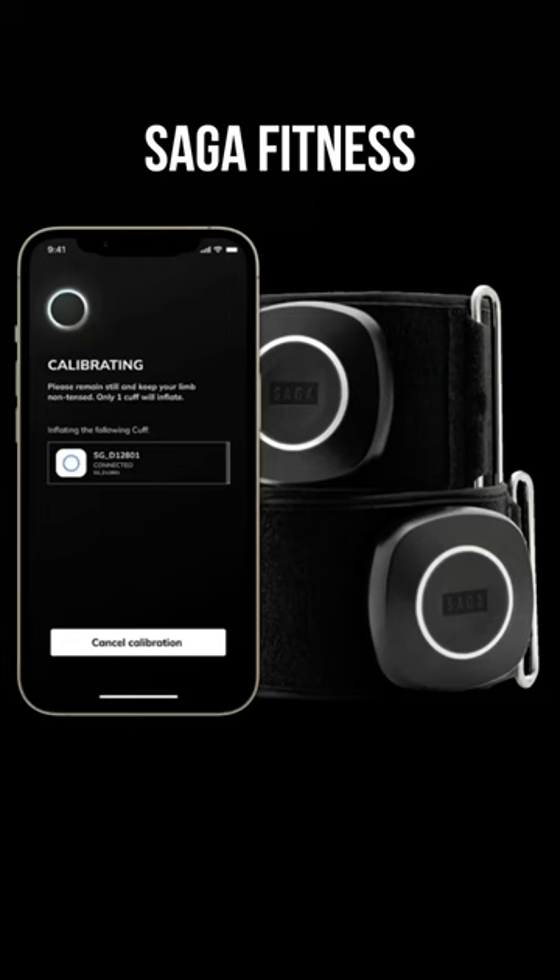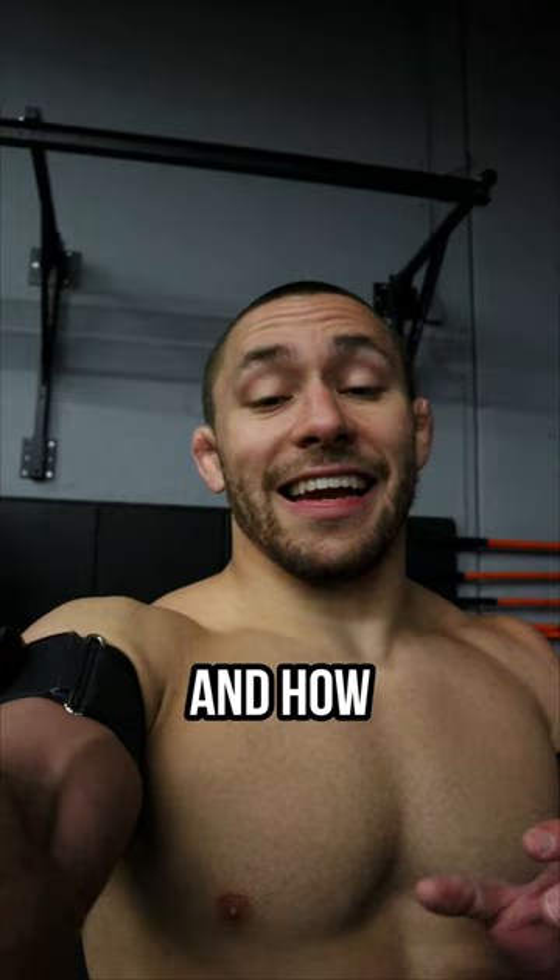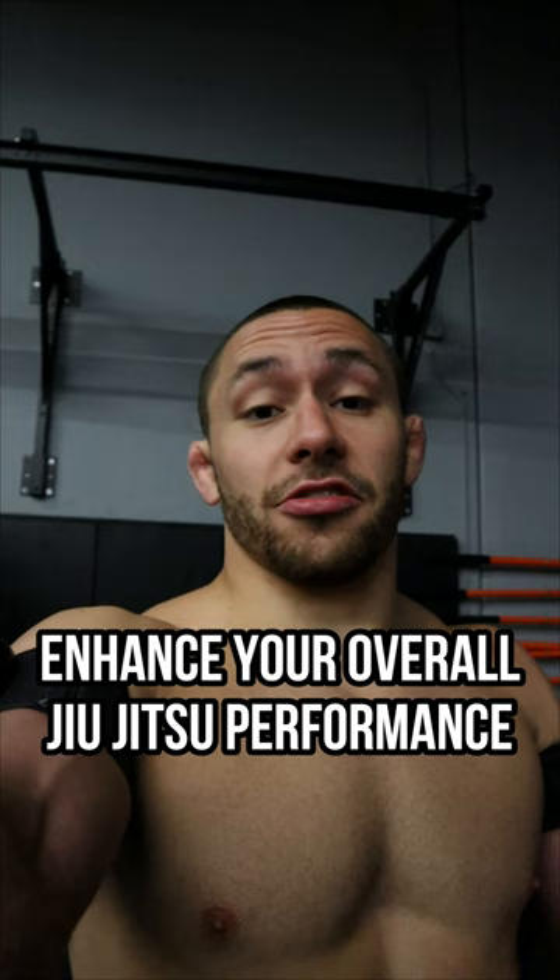To learn more about the Saga Fitness BFR training cuffs and how blood flow restriction training can enhance your overall jiu-jitsu performance, click the link in my bio and use code COACHJ to get 10% off your Saga Fitness BFR cuffs.